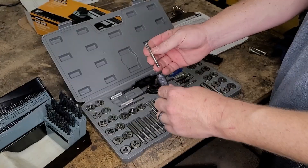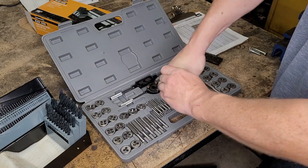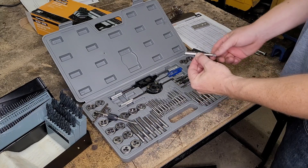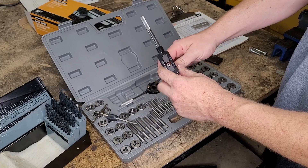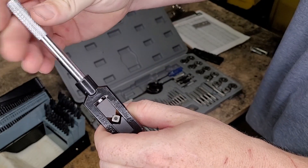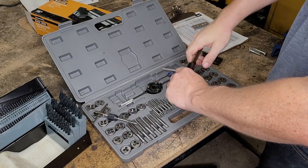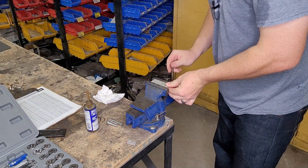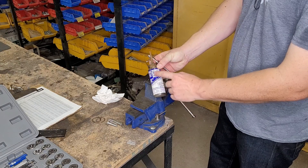We'll stick the quarter-20 tap into the collet, tighten it down, and slide the T-handle through — that one's ready to go. The 7/16 by 14 tap won't fit the smaller collet, so we'll use the larger tap handle instead. Just put the tap in and turn the side to grab it, then tighten it up. Now we have both taps in their handles. Let's put our aluminum piece in the vise.